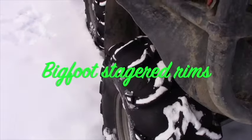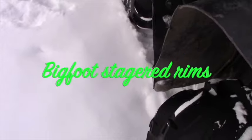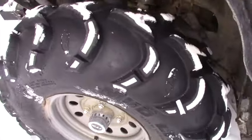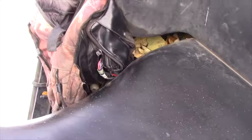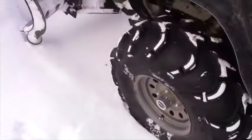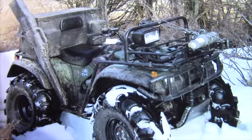The rims are Bigfoot, staggered, so when you're following a trail where other quads have been, it actually straddles the ruts and you don't get a wagon-wheel effect — you can just float on top of those ruts. Everything is tough: the rad relocate, spotlights, and it's set up to go pretty much anywhere. I use it for everything — I've got a front-end loader on it, I plow snow, everything.